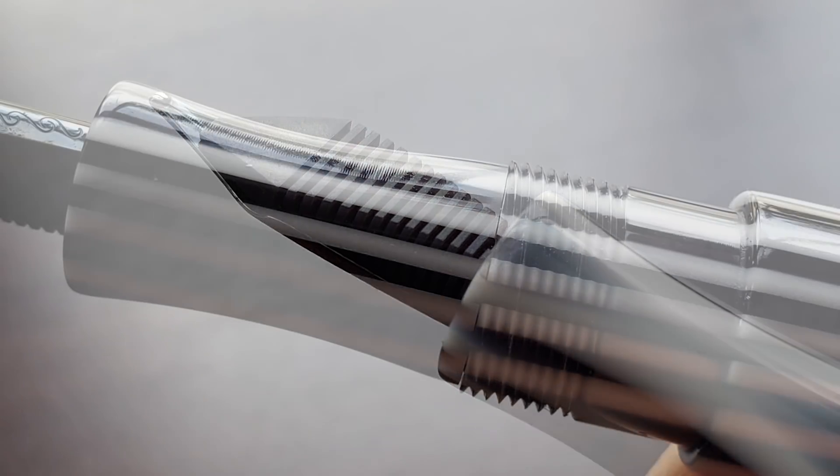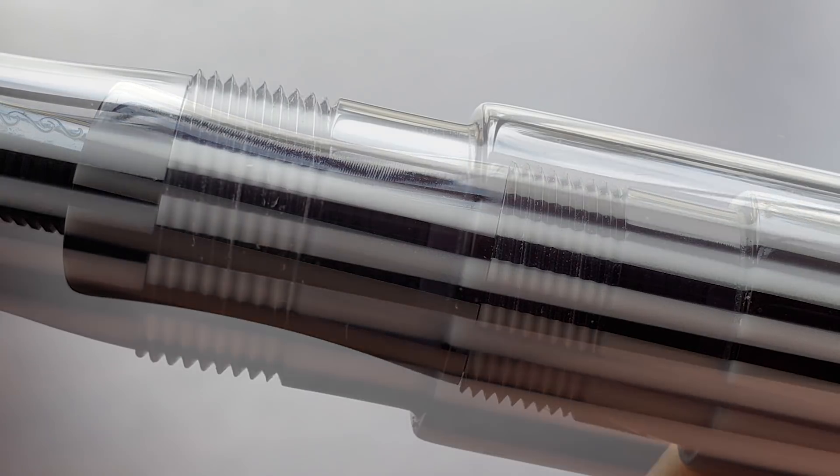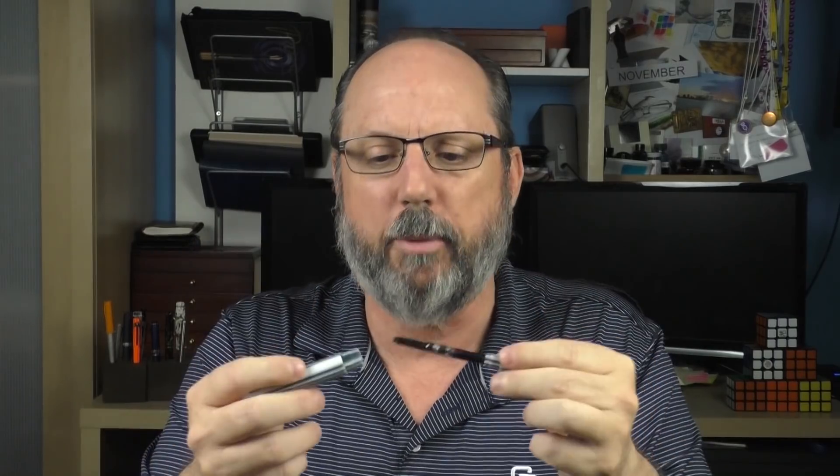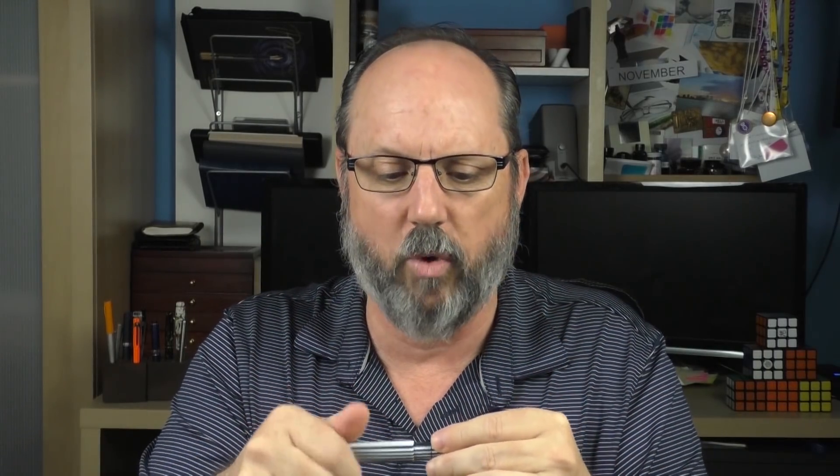I feel that having a black nib on this pen was the right choice — it matches the black and white color scheme well. The nib is engraved with the Newton logo. The section is concave, and I find the size and shape to be very comfortable even for extended writing sessions. The section transitions into the threads, which I don't find to be sharp at all, and then there's a somewhat steep step up to the barrel. Since the step up is set so far back, it is out of the way and my grip never rests on it, which is a good thing. This is a cartridge-converter pen — it accepts standard international cartridges and a converter is included. Since there are no metal parts, you could also eyedropper this pen.